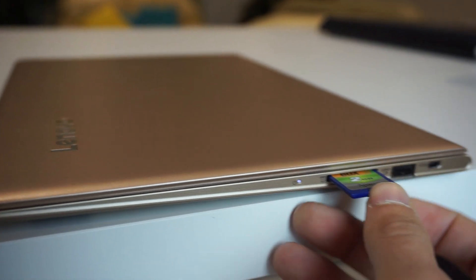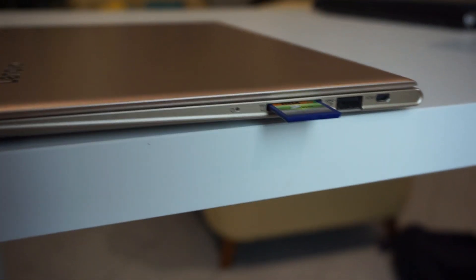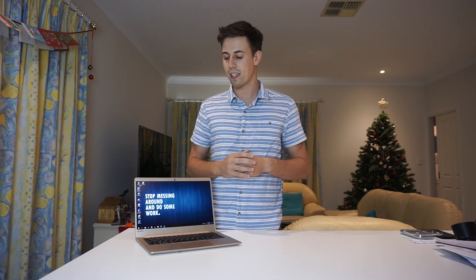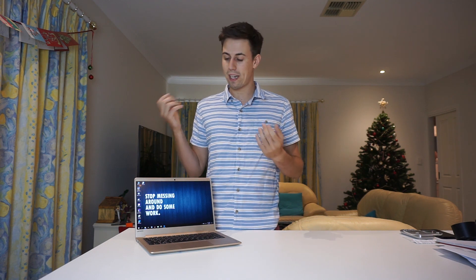I really like the SD card reader on it, but it only has two USB 3 ports. I would like to see this with a Thunderbolt port. The brightness and colors of the screen are pretty good — just a little bit under the Dell XPS 13, but you're paying a lot less for this one.